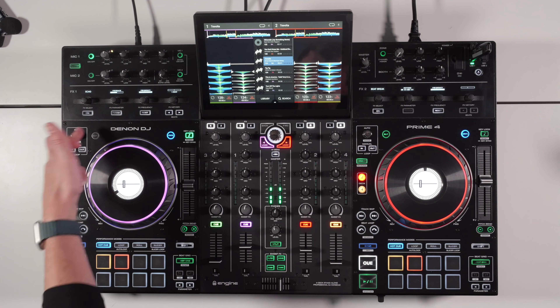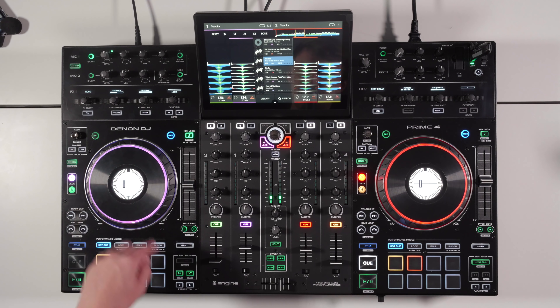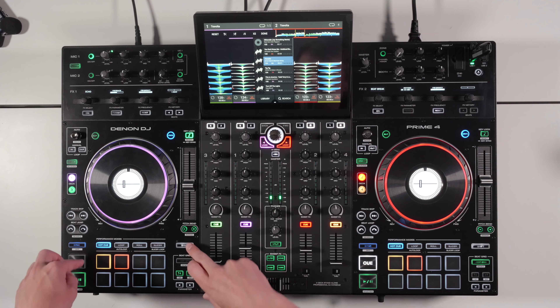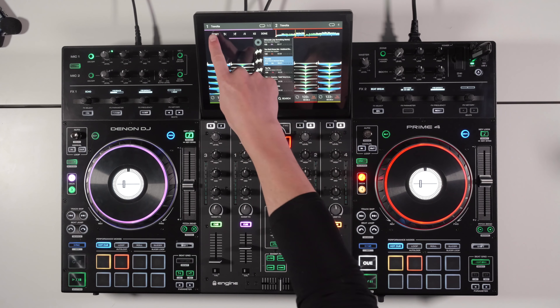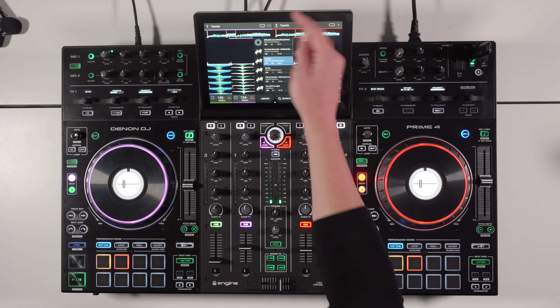It's also possible to edit the beat grid directly on the unit. Hold Edit Grid and use the jog wheel to move the grid forwards or backwards if it's not positioned correctly. You can knock it a whole beat forwards or backwards, and use shift to half or double the BPM value. You can also reset it and do all of this on the screen itself. Press done when finished.